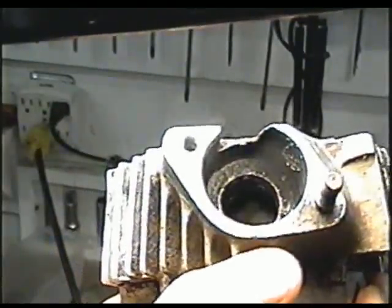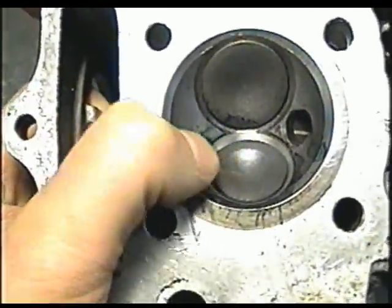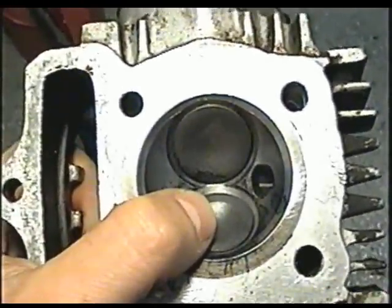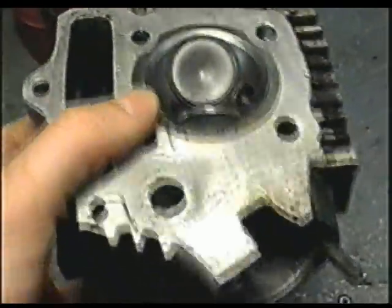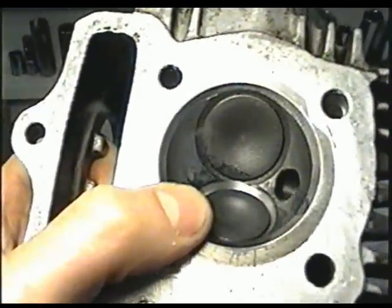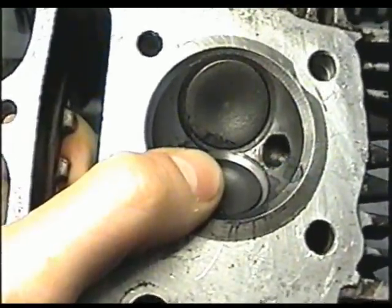But there is a problem with the exhaust valve. If you try cutting the seat again for the valve to sit deeper, you may damage the whole head and it becomes no good. So there's a possibility that this head is a bit warped and no matter what anybody does to it, it's not going to seal the valves properly. The other option is that even though it is a small gap like that, there's a possibility that the valve will pound its way in and seat itself properly after running for a while.